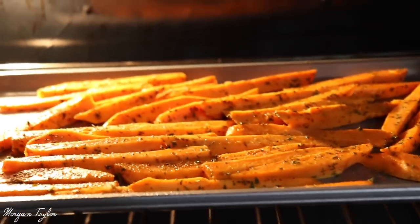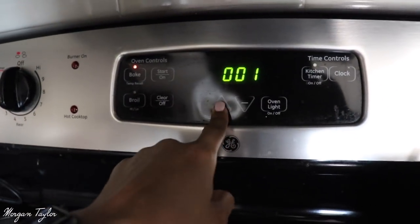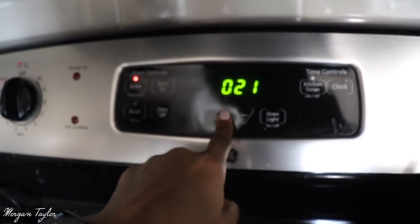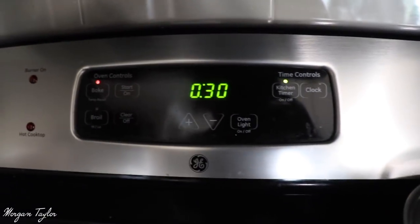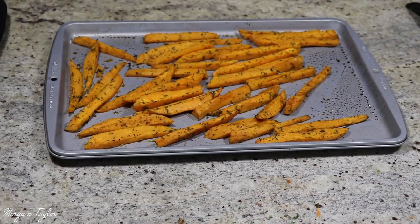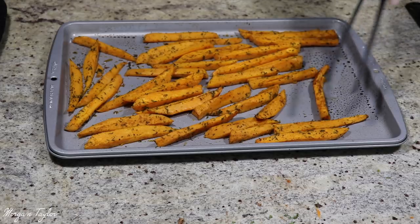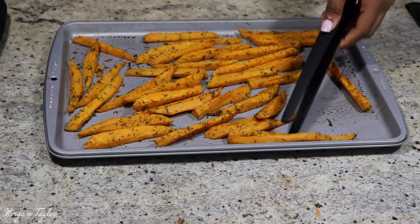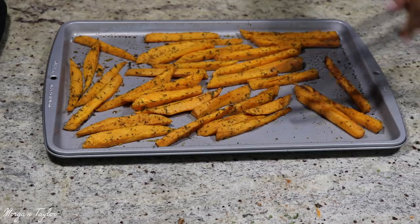Now you're going to take your fries and put them in the oven to bake. I'm going to set my kitchen timer for 30 minutes. At the 15-minute mark, I'm going to flip the fries over. It has been 15 minutes, so I'm flipping them over now without breaking them, since they're still soft.